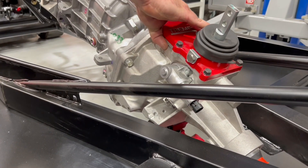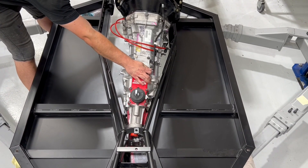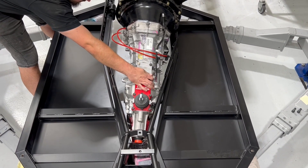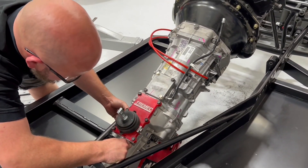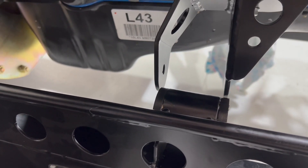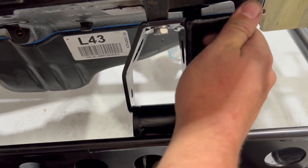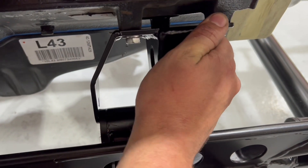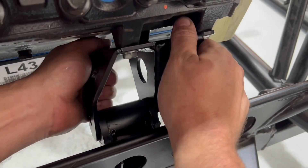As you can see, we're just guiding it in on that trolley jack. That way we can now start to focus on where the engine mounts are actually going to sit. With the gearbox weight being held up by the trolley jack, we can start lowering down the engine block to meet the chassis. It does get a little bit fiddly and we can manhandle it into place.